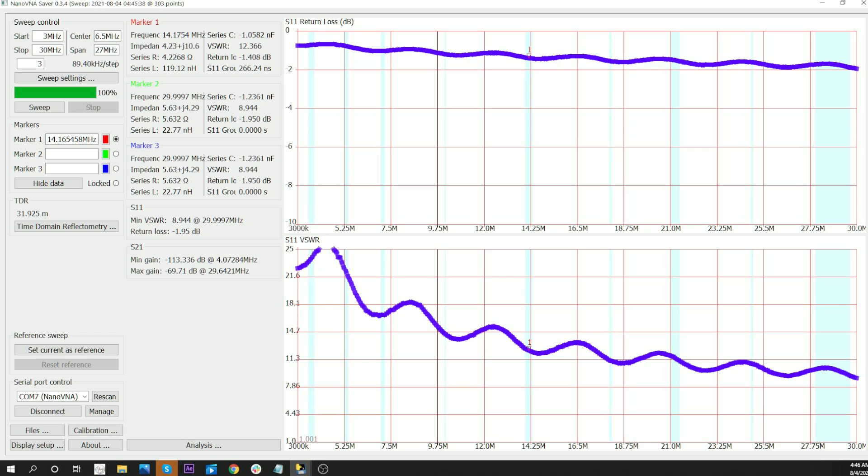The return loss is about 1.4 dB, so 7 tenths of a dB. Let's do 30 MHz. Looks like it's right about 2. At 30 MHz, it's about 1 dB loss.